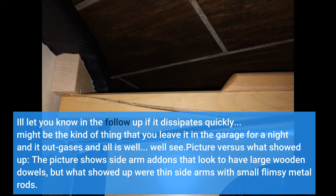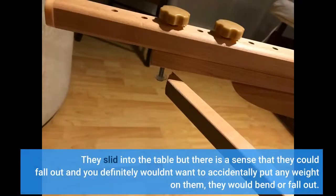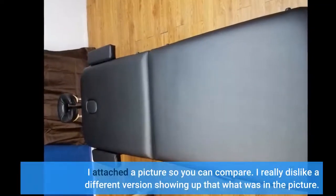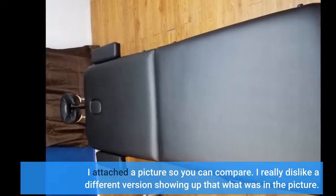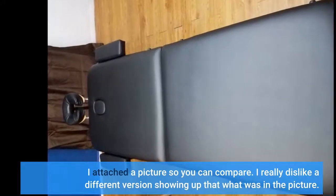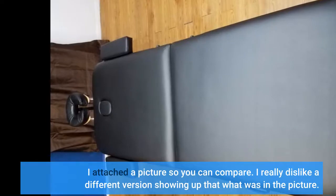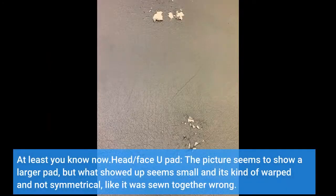Picture versus what showed up: the picture shows side arm add-ons that look to have large wooden dowels, but what showed up? They slide into the table but there is a sense that they could fall out, and you definitely wouldn't want to accidentally put any weight on them — they would bend or fall out. I attached a picture so you can compare. I really dislike a different version showing up than what was in the picture. At least you know now.